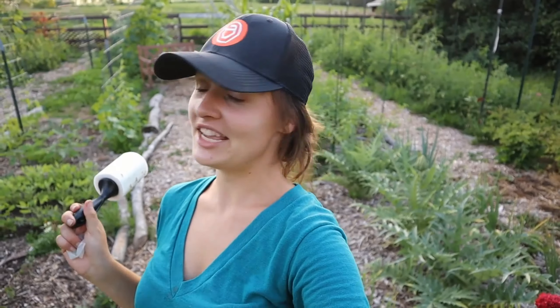It sounds mean, but it has to be done if you want to grow your own squash. I'm going to take you around to some plants that I haven't looked for squash bugs on yet to see if we can find anything — which I'm 99.9% sure we will.